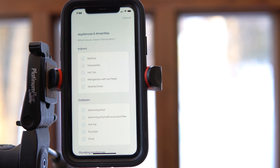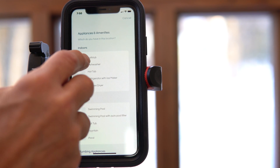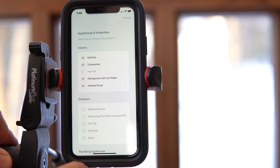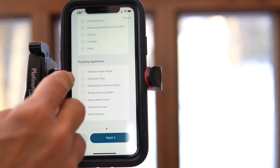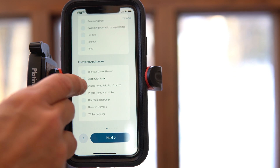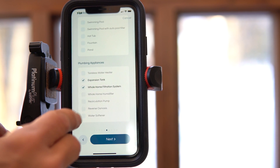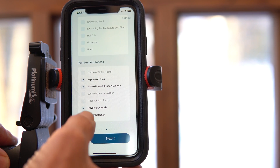It's going to ask what appliances you have in the home — bathtub, dishwasher, hot tub, refrigerator with ice maker, washer/dryer, and outdoor equipment. It'll also ask if you have a tankless hot water heater, expansion tank, whole home filtration system, recirculation, reverse osmosis, and a water softener. We have several of those.